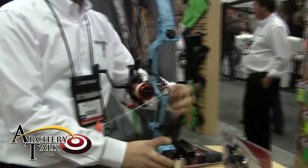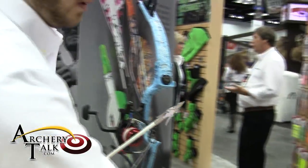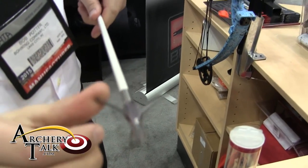We also have our new Stronghold bow fishing point. It's the first of its kind to have synchronous deploying barbs — they all come out at the same time.